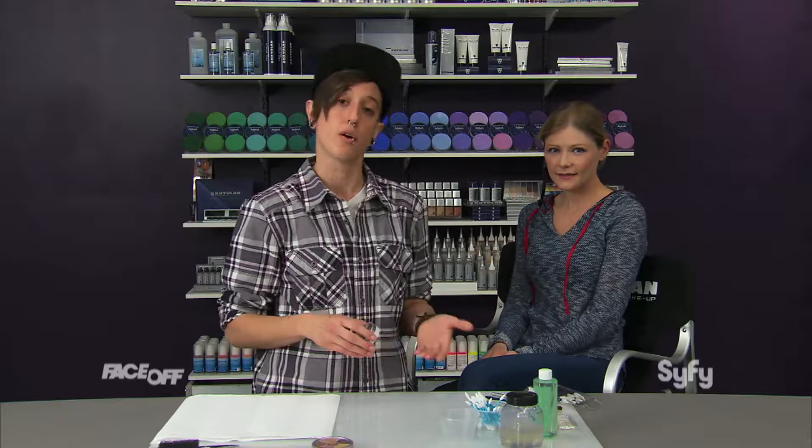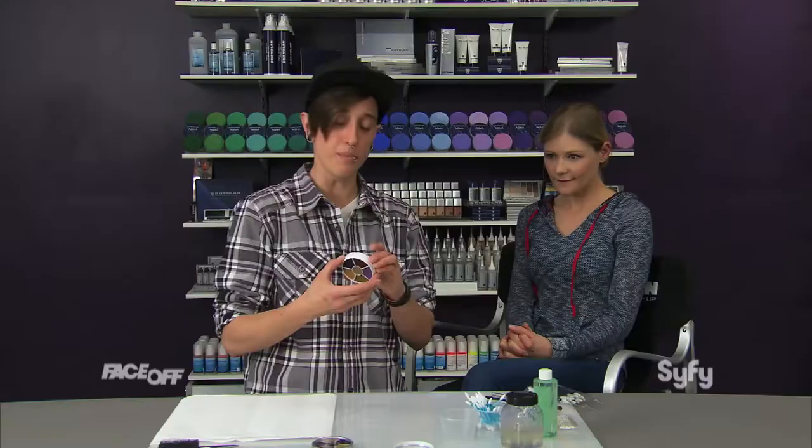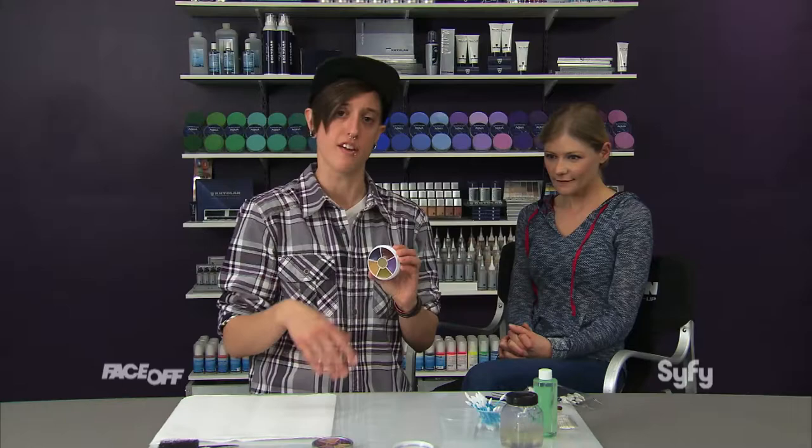Really simple, subtle stuff, but it's super important. Most of the time when you're working on film or television, you're going to have to do this kind of stuff — really naturalistic makeups. So these bruise wheels are an essential part of any makeup artist's kit.